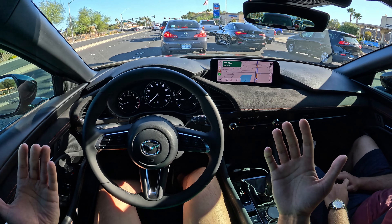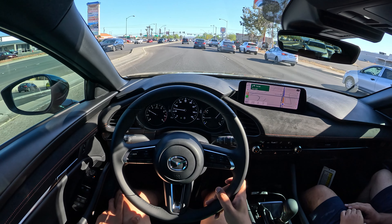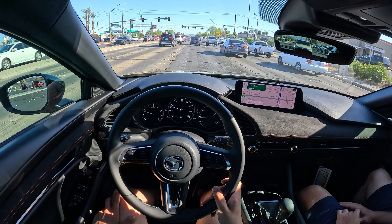I used to travel a lot for work, driving four hours one way and four hours back. It was in a Mazda 3 that I started to actually appreciate the experience of driving itself. I love that. I don't know if it's because of Mazda or their design, but that's what kind of started my enthusiast journey — I kind of credit Mazda for that.